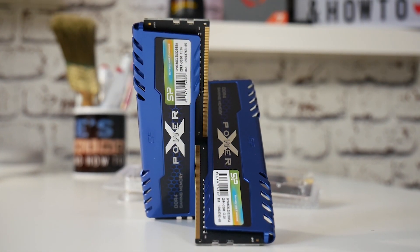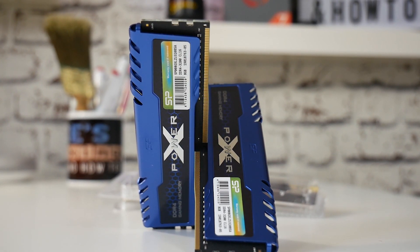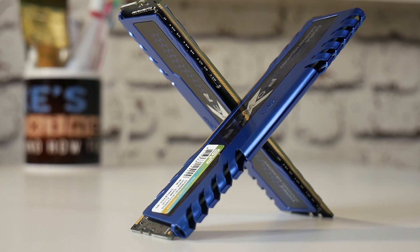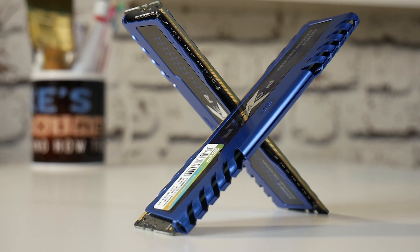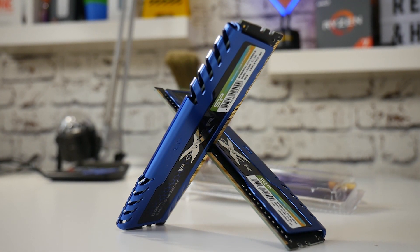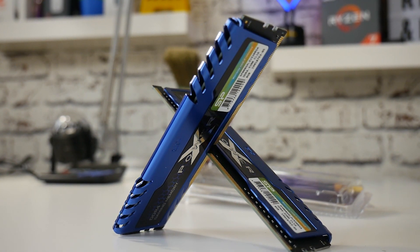These are actually available in a variety of configurations from DDR4 2666 right the way up to 4133 for those of you that want to have a nosebleed when you pay for your RAM. The CAS latencies go across the board from CAS 16 at the lower end for the 2666, the 3200, and the 3600, and CAS latency 19 for the 4133s, which is to be expected. Through that range, the 2666 runs at 1.2 volts, the 3200 and 3600 both run at 1.35 volts, and the 4133 runs at 1.4 volts.